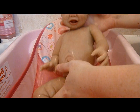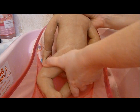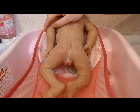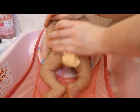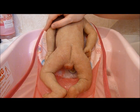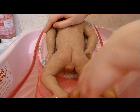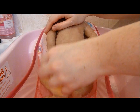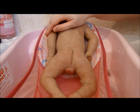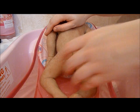Okay, we're just going to turn you over, then we can do your bottom. I'm going to hang on to you. Get in all those little rolls of fat and everything. Little feet. There we go.